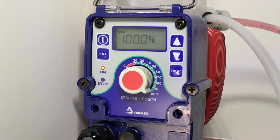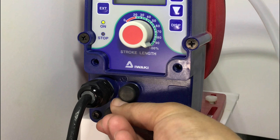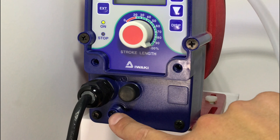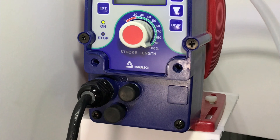The bottom port underneath the power cord is where the pump connector will go coming from the water meter. The black wire, typically the common wire, goes to terminal 5. The red wire, typically the signal wire, goes to terminal 2.